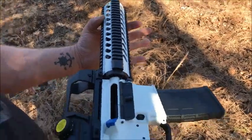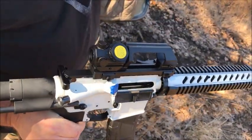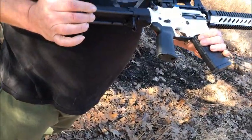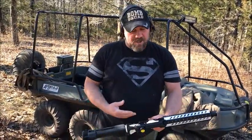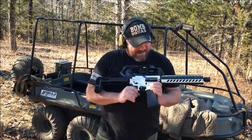Ten and a half inch barrel. It's 300 Blackout. Also comes with a JP adjustable gas block, which I haven't adjusted yet, but gonna be doing a test fire on this one to see how well it's gonna do. He wanted it in just a black and white Cerakote. Actually turns out it's just a clean look, you know. Really turned out nice. Impressed.